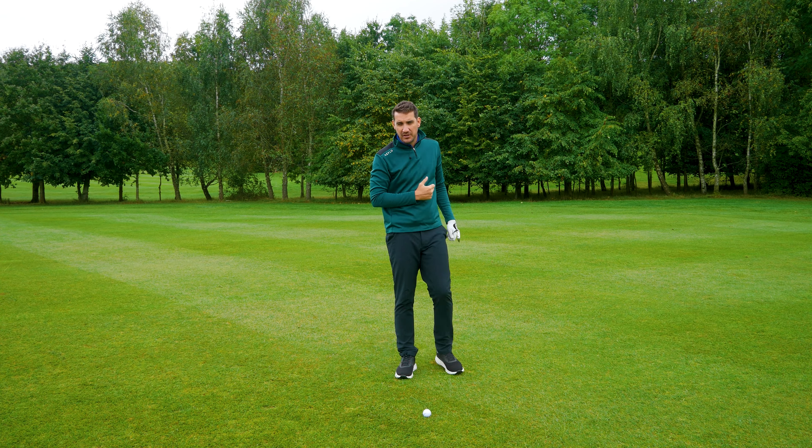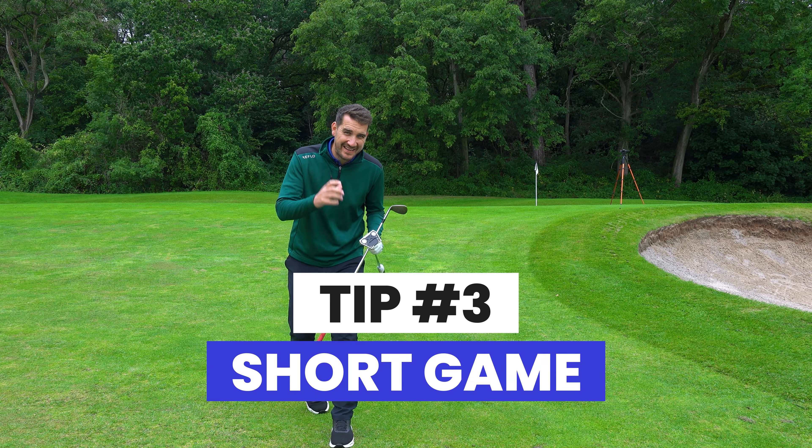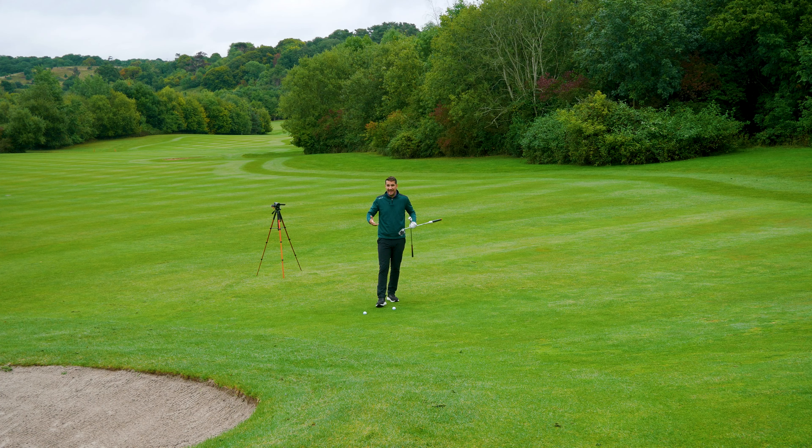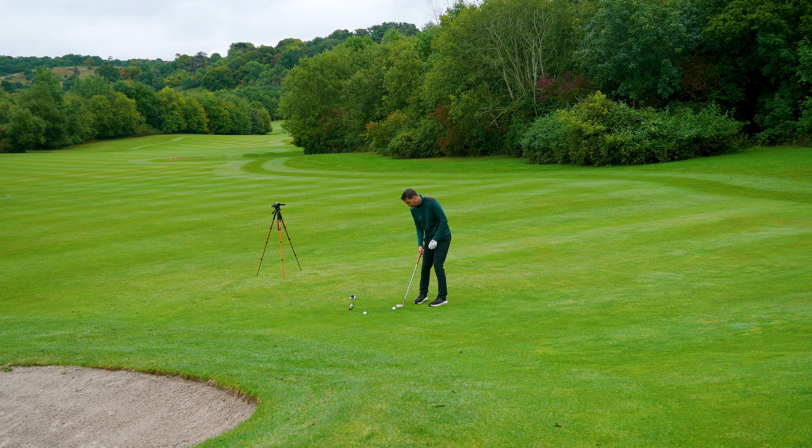Let's head up to the green for tip three. Many of us have faced this situation — we've got to go uphill to the pin from the fairway. It is the middle of summer; the fairway is tight, relatively dry, grass is short, a few bumps and hollows along the way. As a high handicap golfer I challenge you to get down in three shots — one onto the green, two putts.